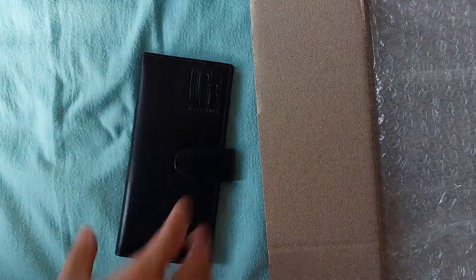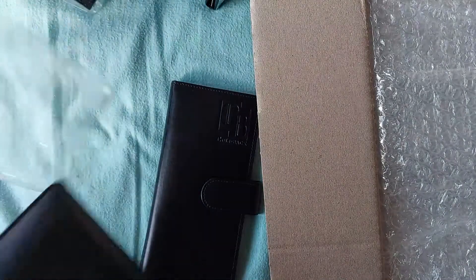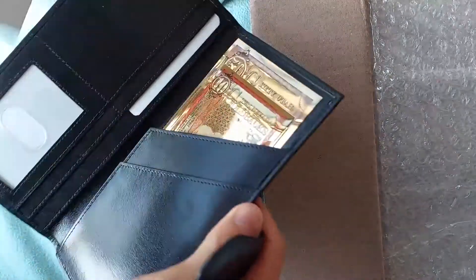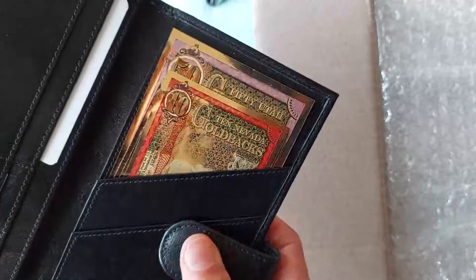The box is empty — that means the dealer must have hidden the goldbacks in one of these. I hope he remembered to give me my goldbacks. Are they in here? Oh yes, there we go! I should have started with this one.